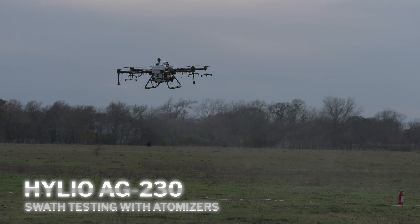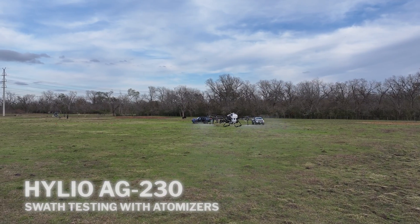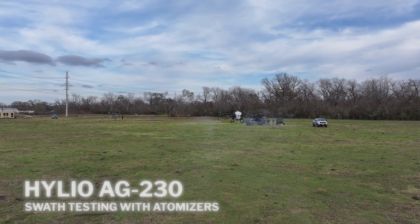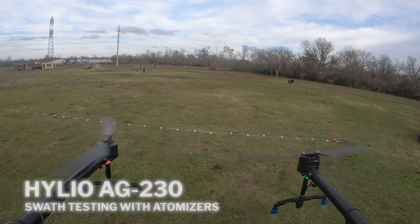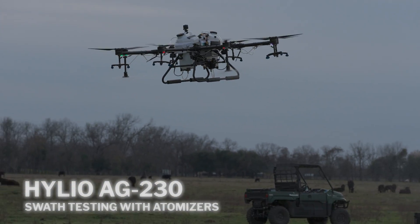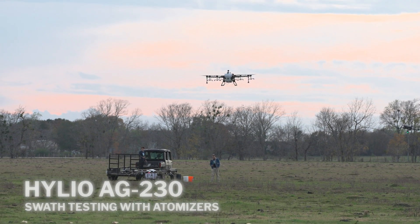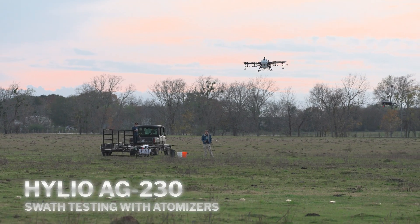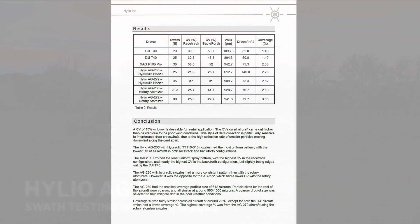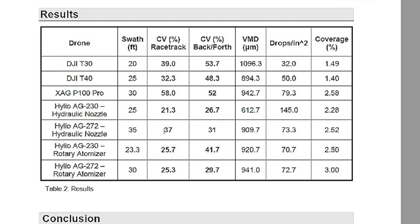However, the rotary atomizer nozzles resulted in a slightly lower CV. While all the drones performed well in this study, the Helio aircraft came out on top with the lowest CVs of all the aircraft, regardless of whether they were using hydraulic nozzles or rotary atomizer nozzles.